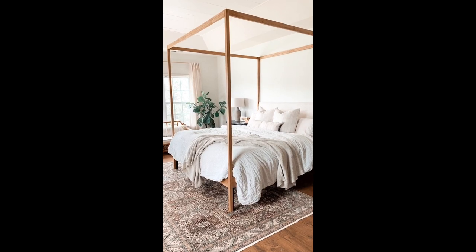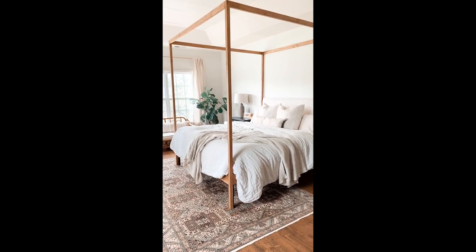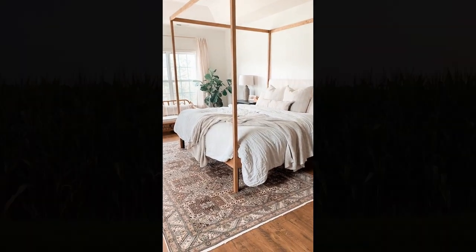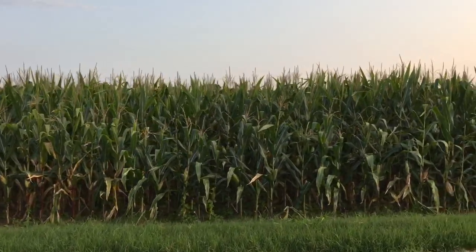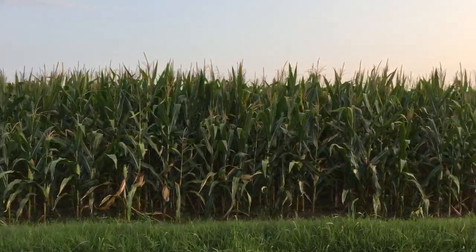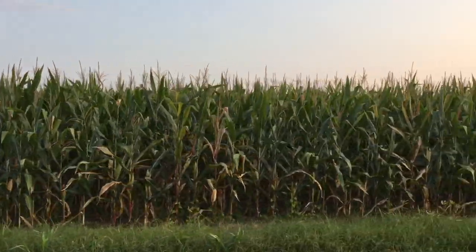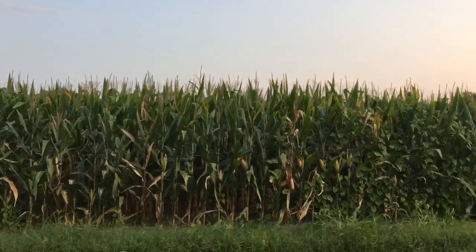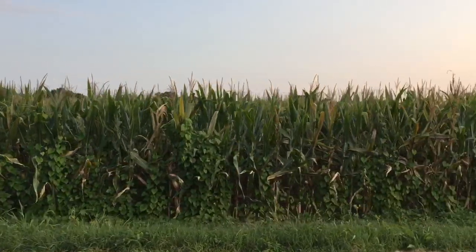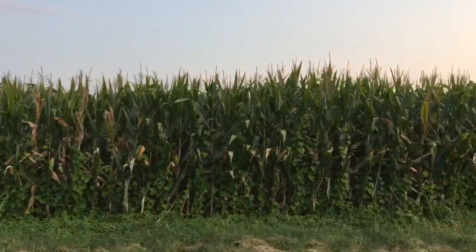Stay tuned because I've been getting a lot of questions about my latest DIY shared over on Instagram — this super simple modern farmhouse bed frame. If you've enjoyed this video and found it helpful, please hit that subscribe button and tap the little bell for notifications. You can also follow along at thesimplefarmhouse.com or find me at the.simple.farmhouse on Instagram. Until next time.